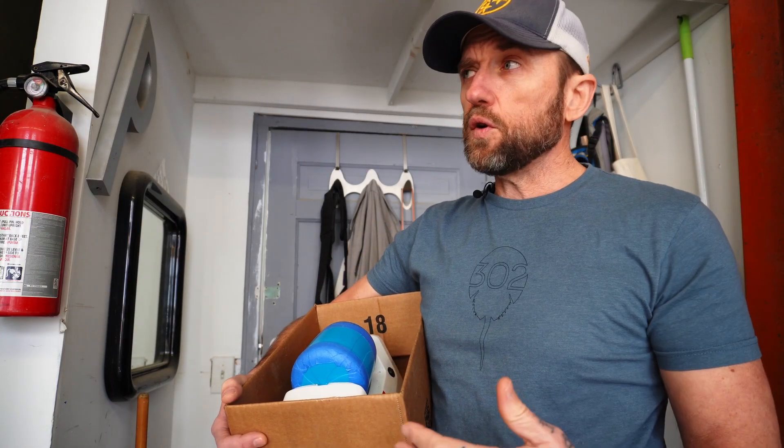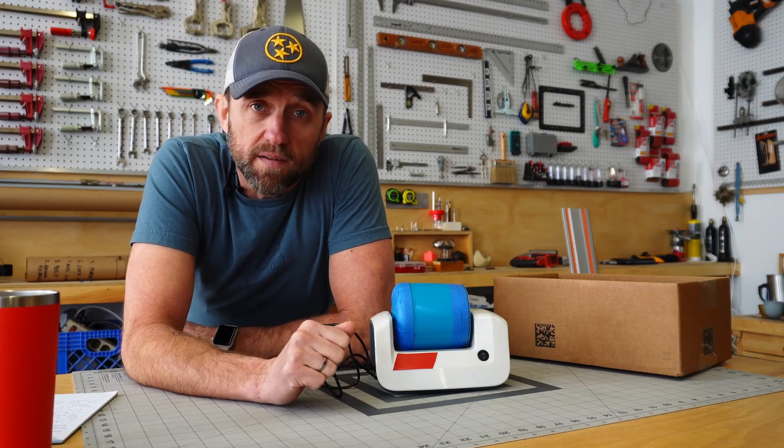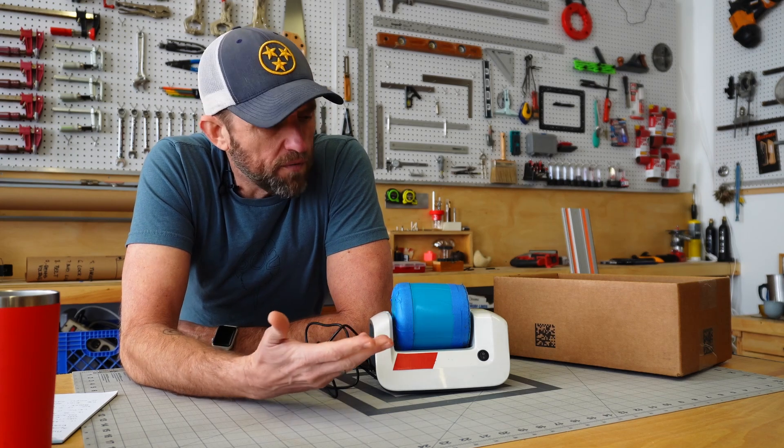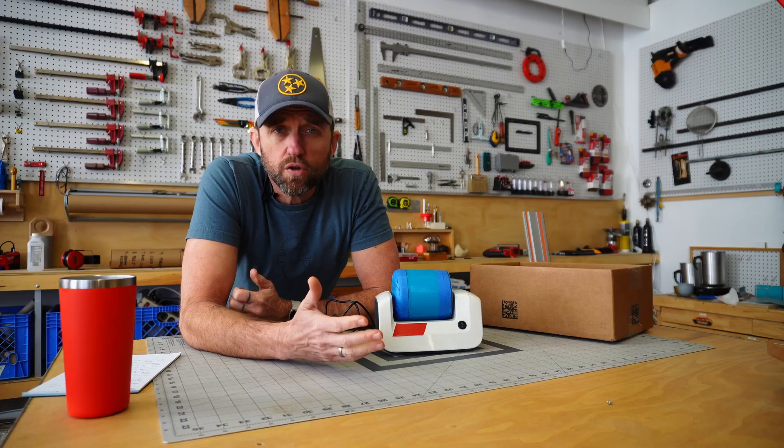This is a rock tumbler. It turns rough dull rocks into smooth shiny rocks and today I'm going to build a new one from scratch. This was a gift for my kids and surprisingly the whole family really got into it. It was fun, hands-on, the kids were learning about delayed gratification. It was a good little tool.